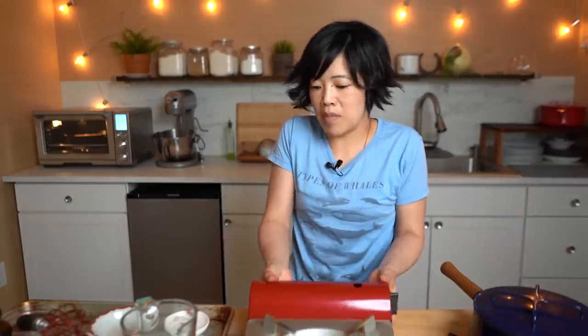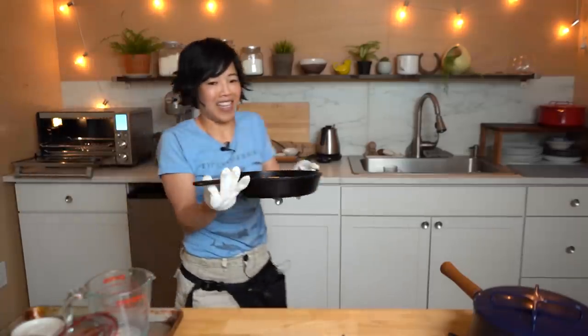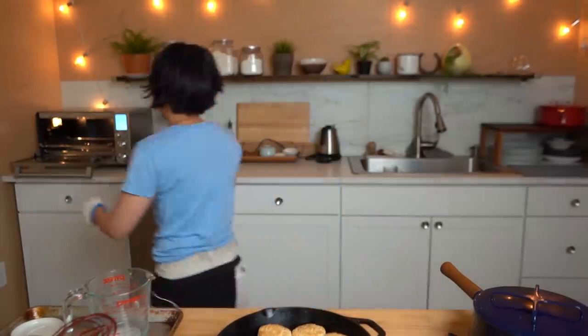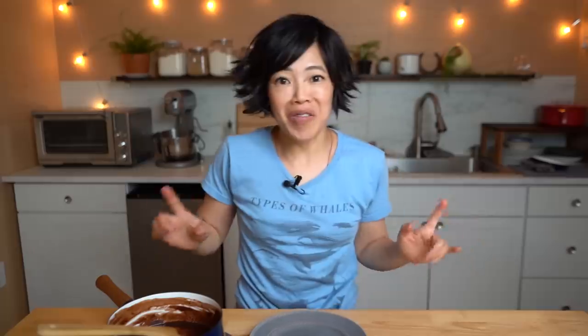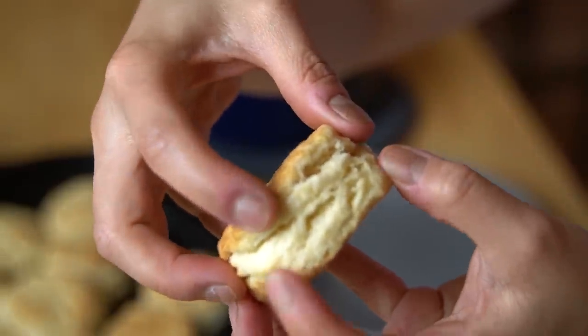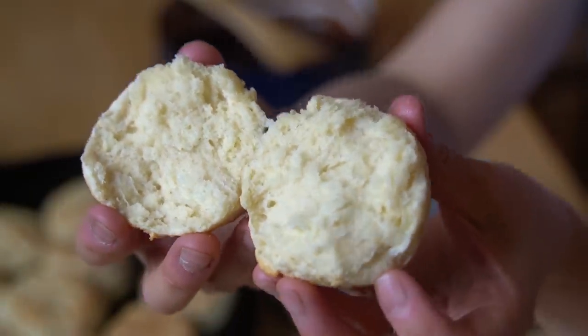I think our biscuits are ready — this timing is amazing! Looking beautiful. Look at the biscuits. Aren't they beautiful? They smell wonderful as well. You cannot beat freshly baked bread. Let me grab one of our biscuits — look at these. They puffed up beautifully. Now let's break it open. Steaming hot and fluffy and gorgeous.